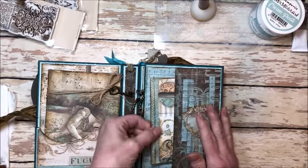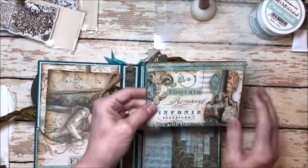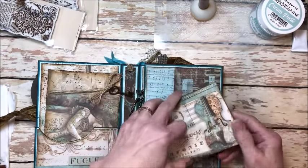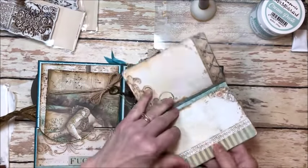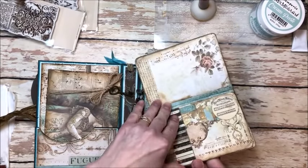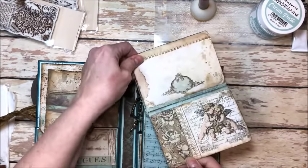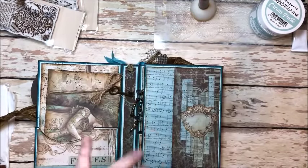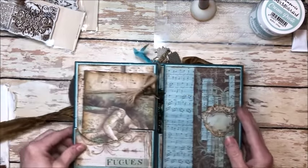These are just from the cut apart page in the collection. It's so easy to put a mini album together with these Stamperia papers. Also, this was another cut apart page and I just cut them all the same size, stitched across the top, and now I've got a lovely little folio. You can use this for journaling, add little photos, write quotes, or just flip through it as a beautiful lookbook.